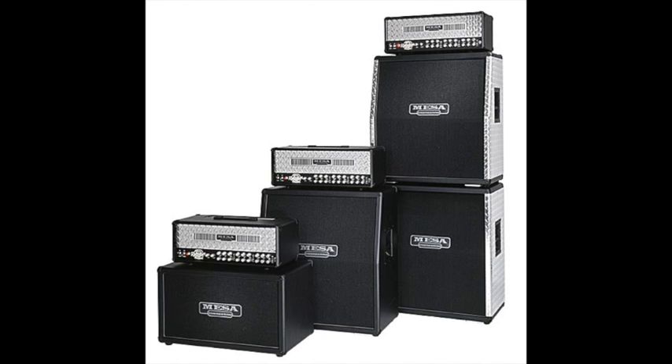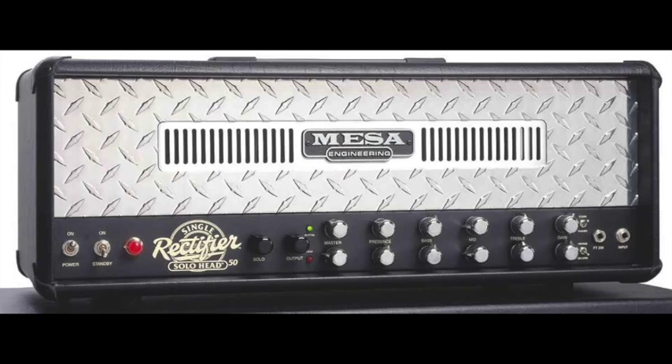There's the Dual Rectifier or Triple Rectifier, but we're talking about three thousand bucks for an amp. The Triple Rectifier is even more expensive. You can actually get the Single Rectifier for somewhere around $1,500 to $1,800 maybe.